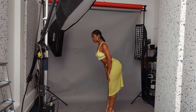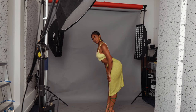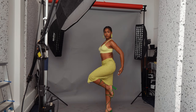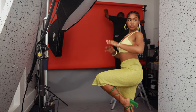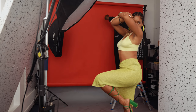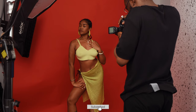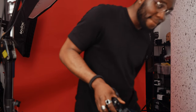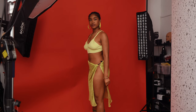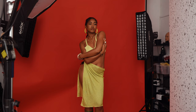The gray background wasn't doing it for me — I wanted something different. Since she was wearing the green outfits, I thought adding a red background would create some nice color contrast. I still used the same light setup, but after making that change I really loved the images much better.